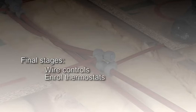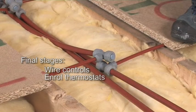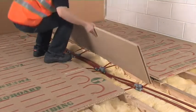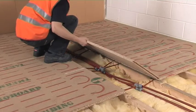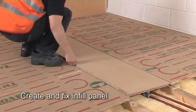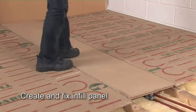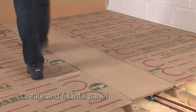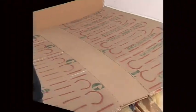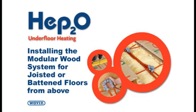Then comes wiring up the controls and enrolling the thermostats. All these stages will be explained in further installation videos. Once the circuit checks are complete, you need to fill the gap in the deck where you've created the pipe connections. Create an infill panel by cutting the tongue edge from a plain TNG panel, cut it to fit and screw it down. If you're interested in any of our other inflow systems, look out for our other installation videos.